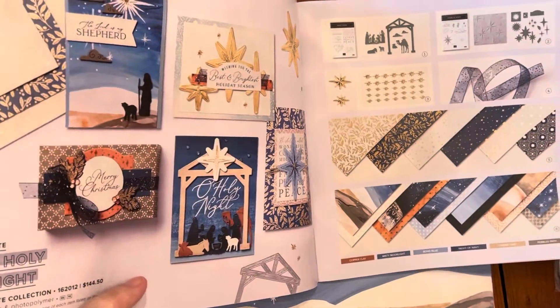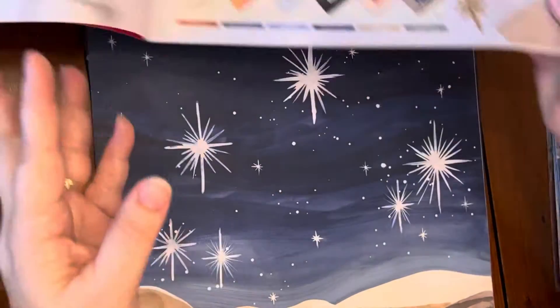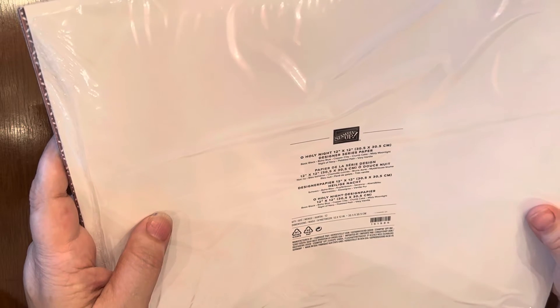This particular pattern is from the Old Holy Night Suite and it's on pages 14 to 15 of the catalog. This particular paper is called Old Holy Night. It's featuring basic black, boho blue, copper clay, crumb cake, misty moonlight, night of navy, pebbled path, and very vanilla.